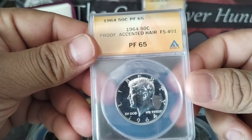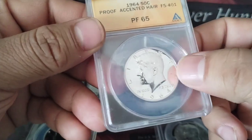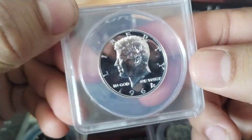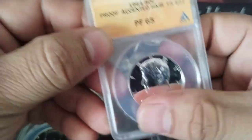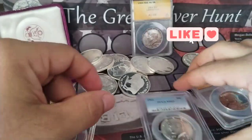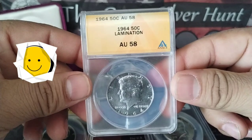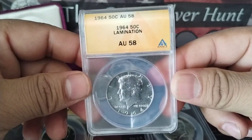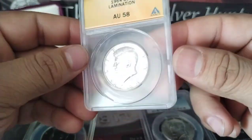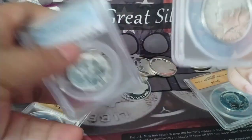I have another one here — a proof — and I have a little milk spot here. There's a little spot right here, as you can see, but it's a nice coin anyway. This is the coin I want to talk about: this is a 1964 lamination error coin. If you look at it, it's kind of a different color to this one.